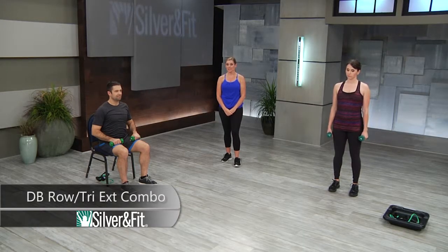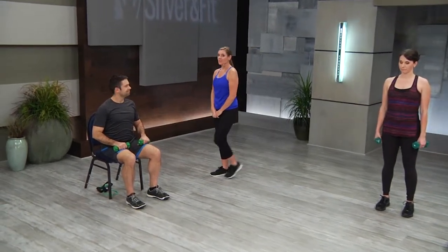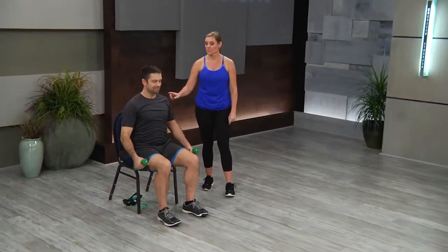Dumbbell row, tricep extension combo. Starting with Mark, who's in our first progression, which is seated.